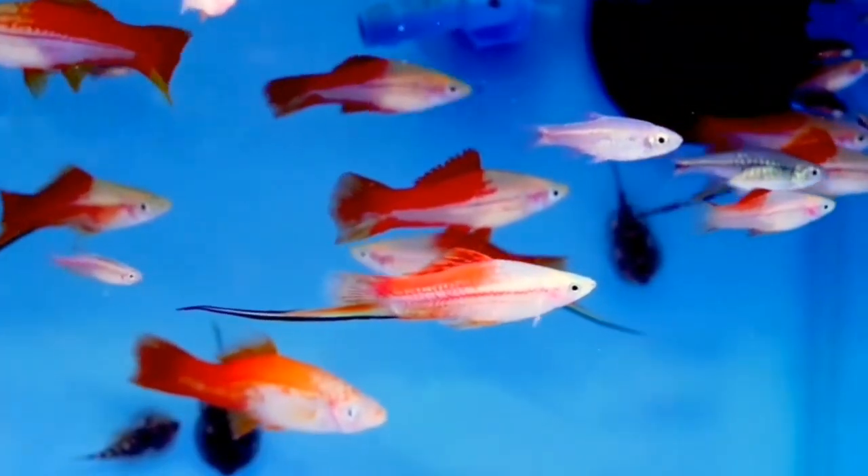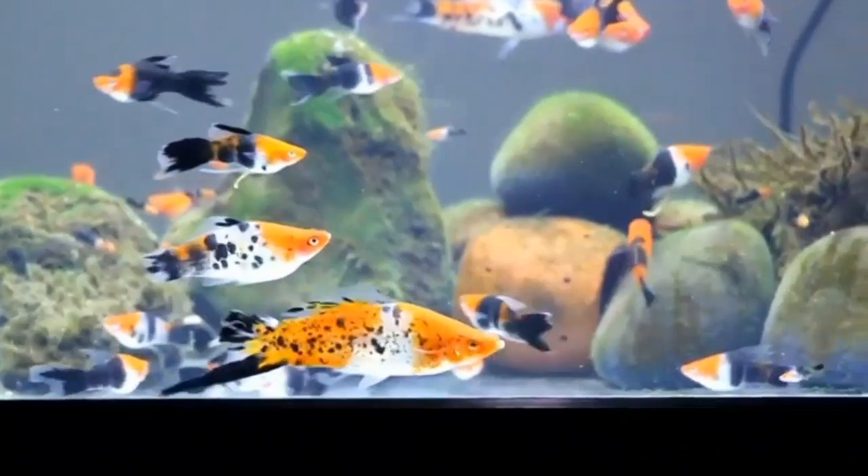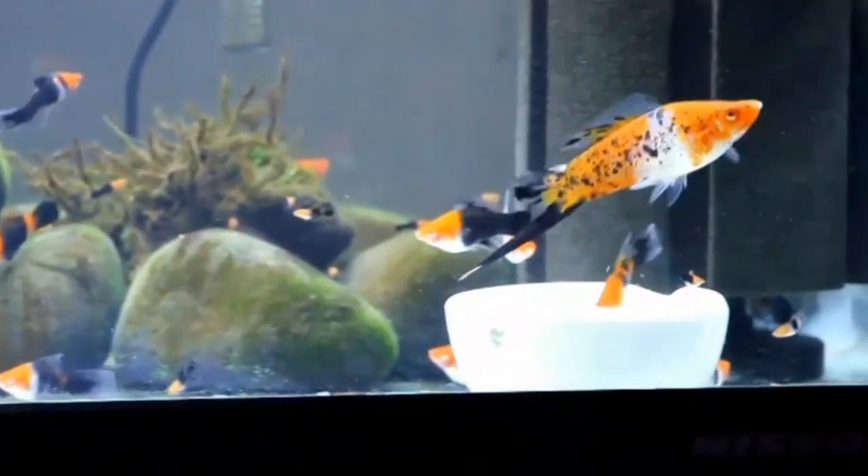Now, there are many varieties available. If you have different patterns and different colors, you can cross the platy and swordtail. If you have different colors, you can see the different swordtail varieties.